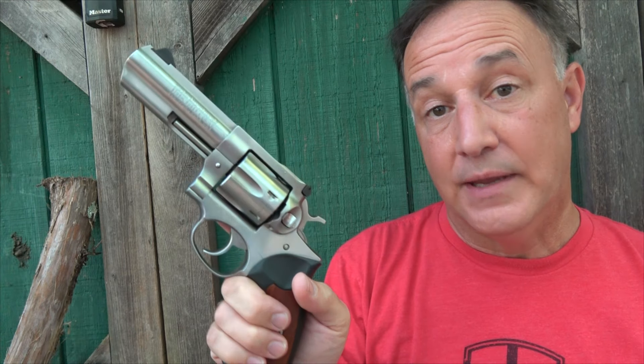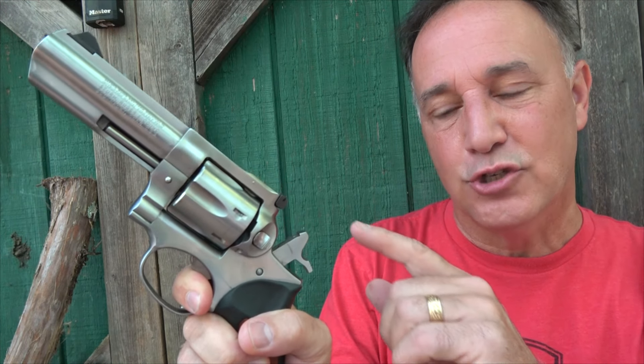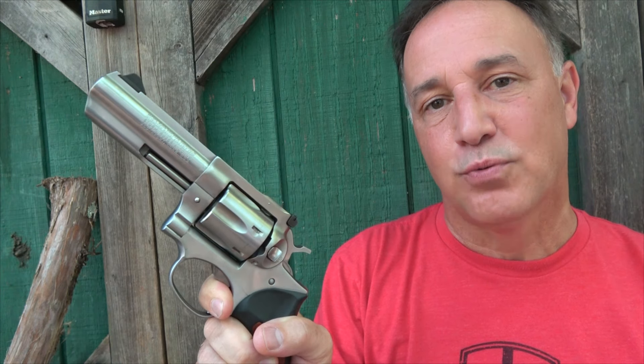For target shooting, or if I really want to make a long shot, I just pull that hammer back and have that really light trigger pull. But one of the beautiful things about the Ruger in particular is that when you pull that hammer back in double action, it's long and smooth — then it kind of clicks into what feels like single action right before you fire. So it almost gives you the best of both worlds with the trigger action. And man, it is super smooth. Smooth like butter.